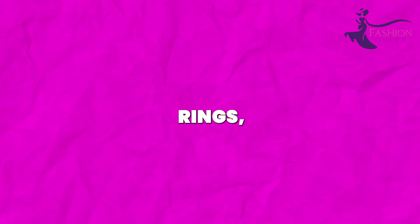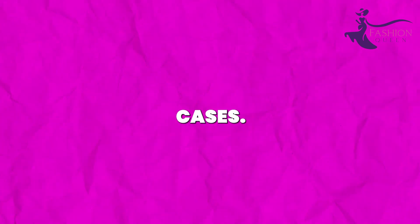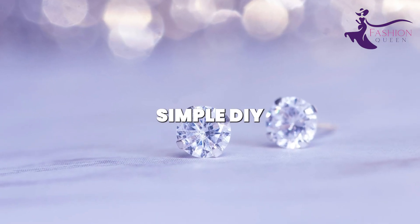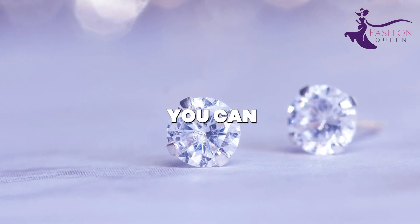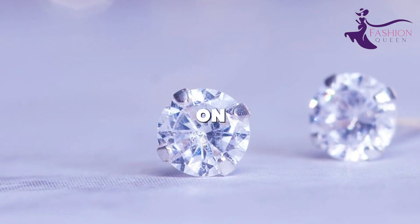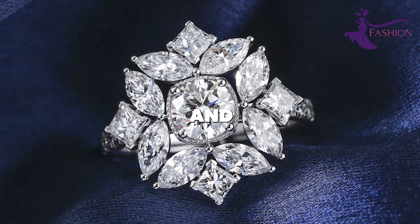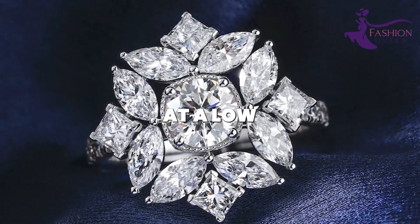Decorate plain rings, pendants, earrings, barrettes, or phone cases. Arrange the decals in patterns for geometric, floral, or heart designs. With this simple DIY trick, you can bling up jewelry and accessories on the cheap. The glass rhinestones have incredible shine and faceting for high-end dazzle at a low cost.